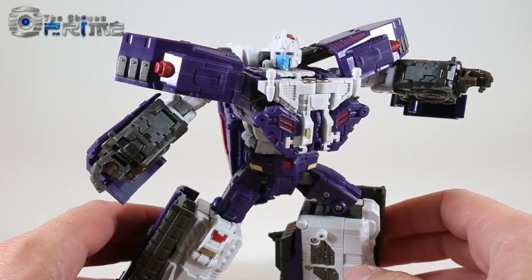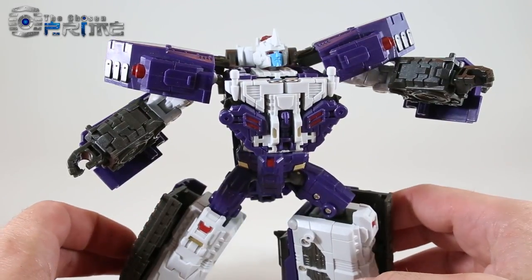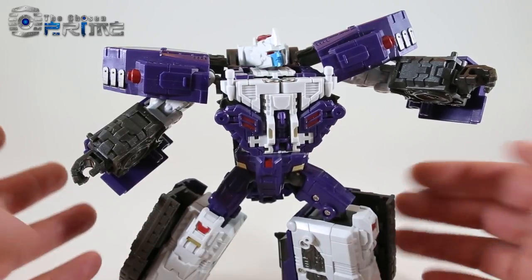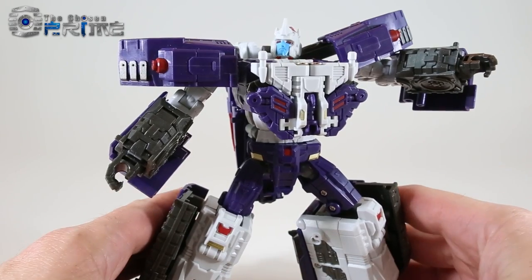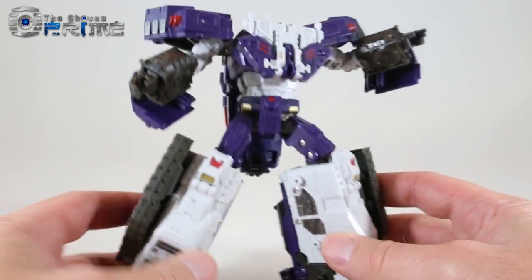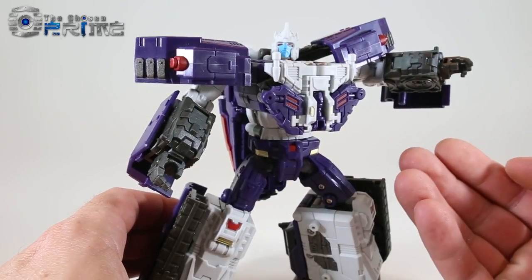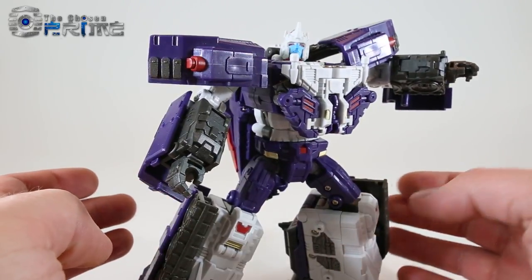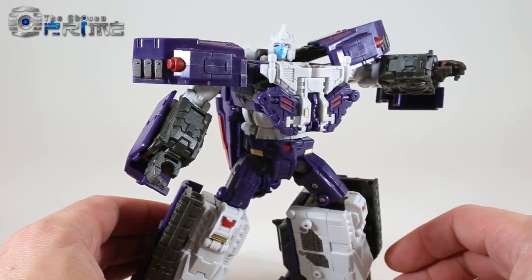Final thoughts on TFC Toys H06 Hypnos, their updated Drillhorn from the Breast Force for Lyokaiser: five of six figures in, Hypnos is yet another excellent addition to the team. He's a great reuse of the Thanatos Kill Bison mold with his own unique touches — the drill tank, his Breast Force animal partner, his dark purple paint and plastic. He's an excellent toy and excellent update of the original character. Available now at The Chosen Prime, with Minos and Thanatos also available and Acos coming soon. Highly recommended if you want to build an updated Lyokaiser.